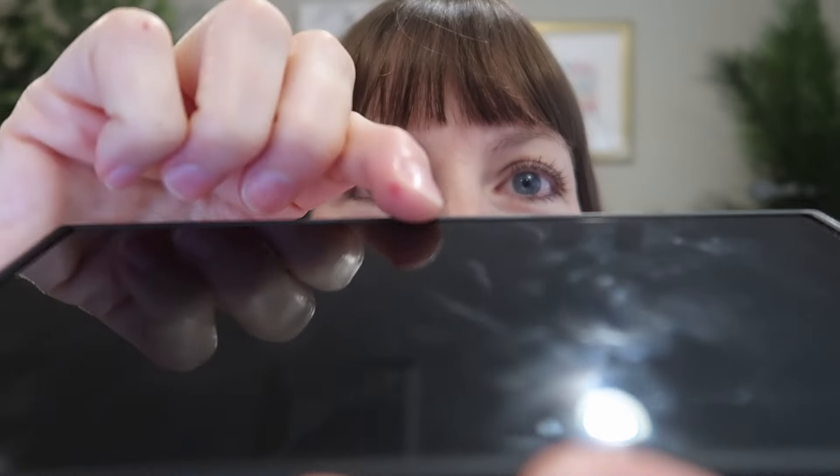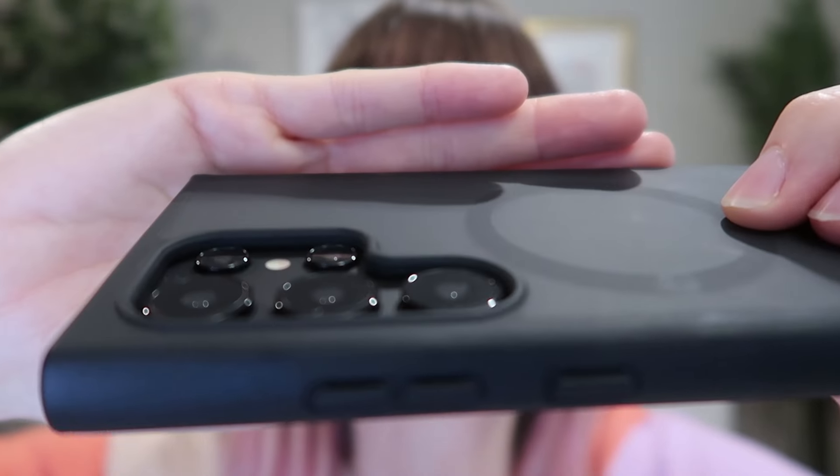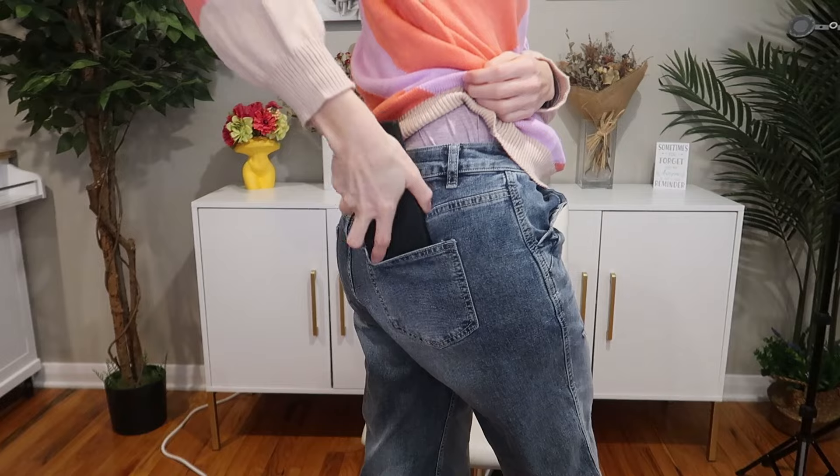Featuring a 1.5mm bezel over the screen and 2.5mm bezel over the camera lenses. It's still super, super slim, going in and out of that back pocket with ease.